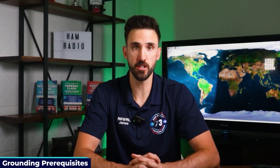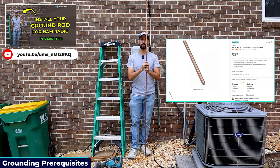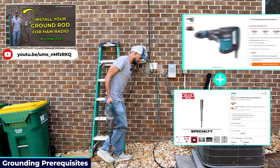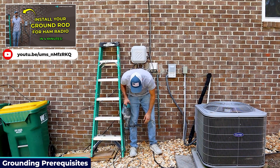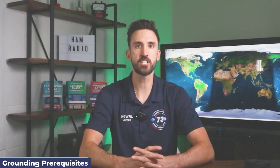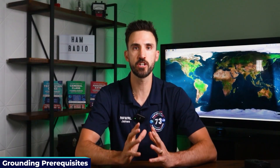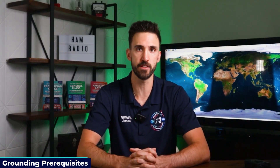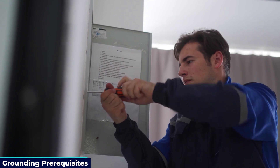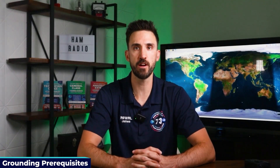Installing a ground rod is easier than you might think. You can pick up an eight-foot copper grounding rod from your local hardware store for about $25 and use a hammer drill with a ground rod driver to place it. Then you need to bond it — connect it — to your home's main ground using thick copper wire such as number 6 AWG. This ensures your antenna ground and home ground are at the same electrical potential, preventing any surge or lightning from traveling through your equipment.